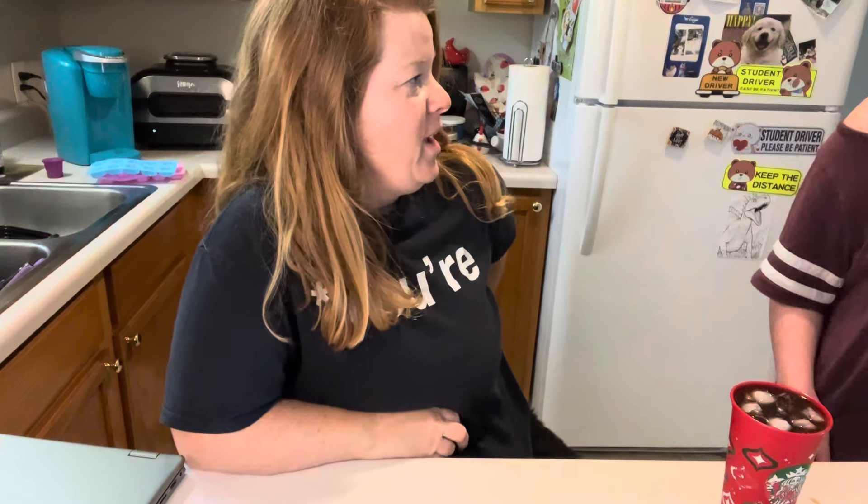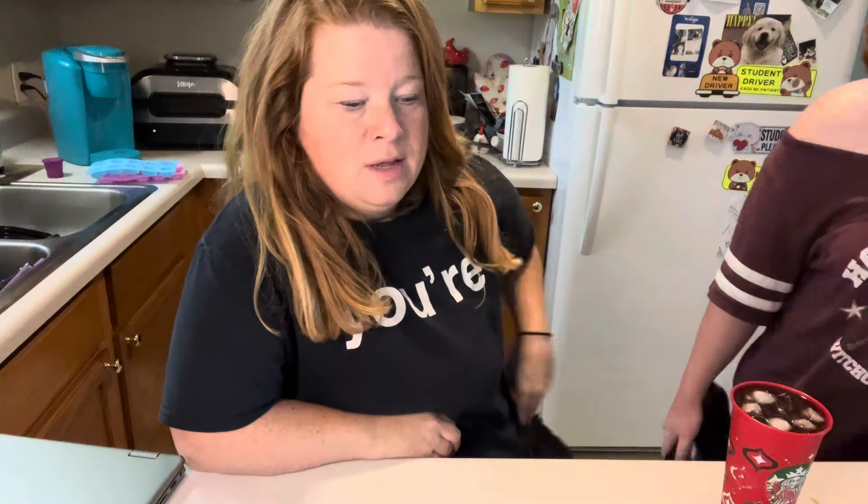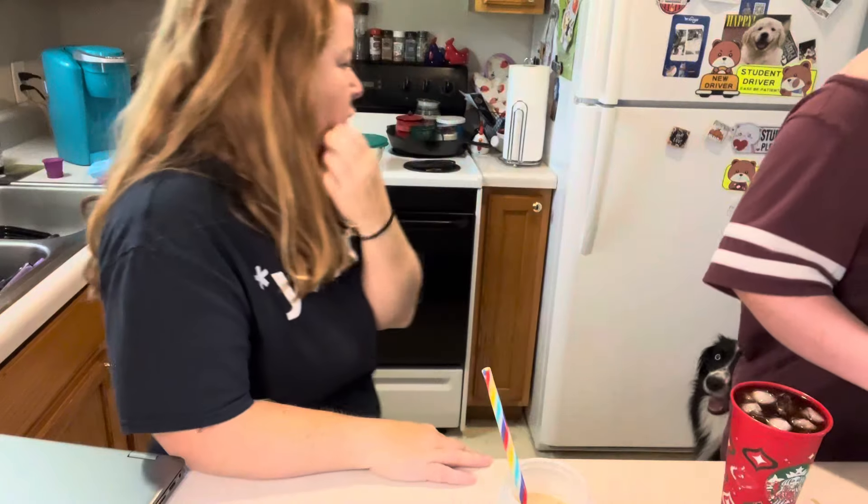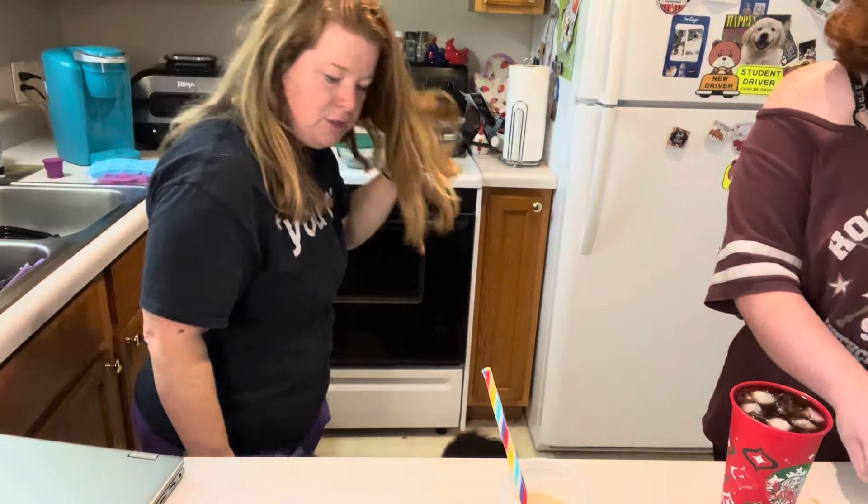You think you're gonna be able to drink the whole thing? No, it's fine though. I'm gonna drink about half of this because if I drink the whole thing I will be up, but this is good to me.